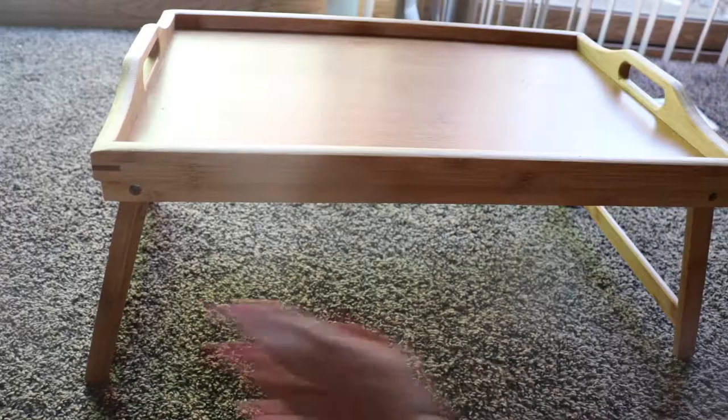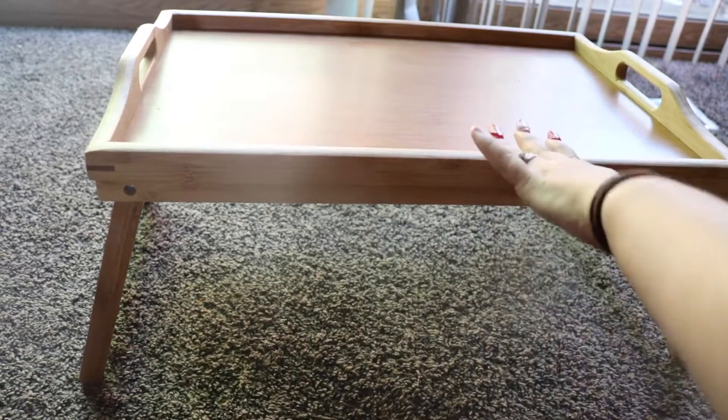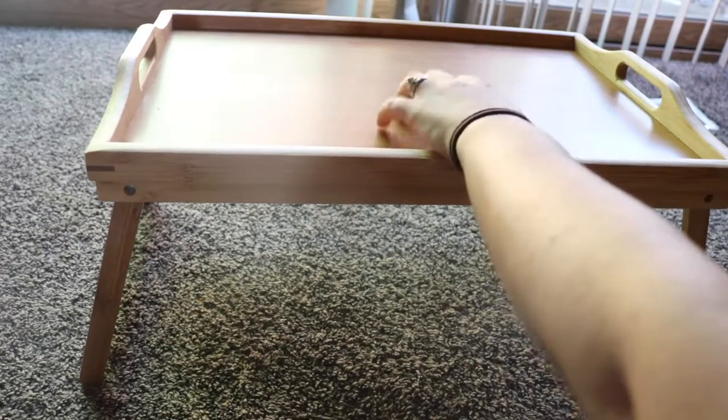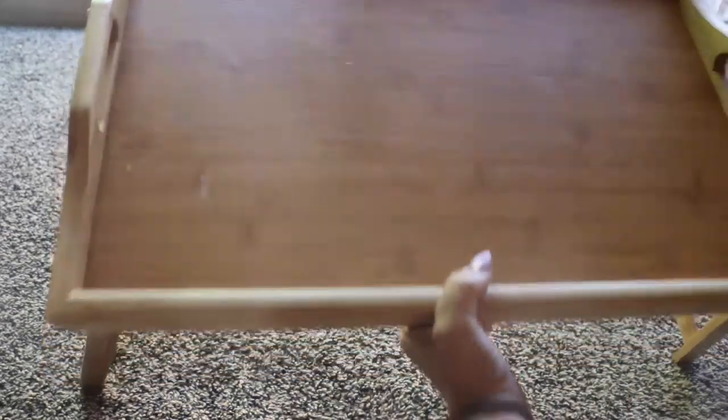It's got these nice little legs here. This is made out of durable bamboo. This is a really nice, sturdy bed tray.